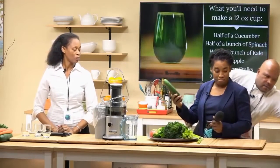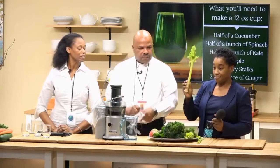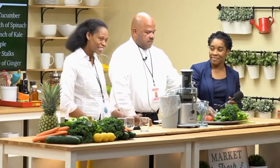Madeleine, could you read to us the ingredients for today's juice? Yes. Today for our green juice, we have kale, spinach, cucumbers, apples, celery, and ginger to add a little kick to the juice.